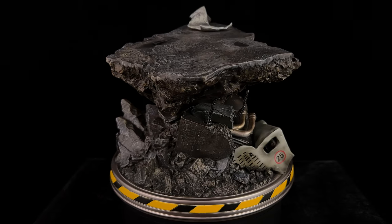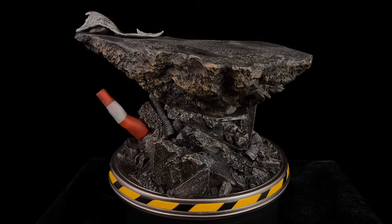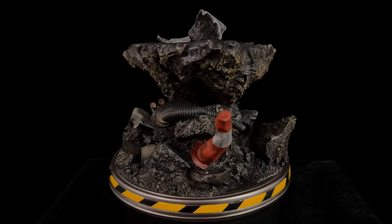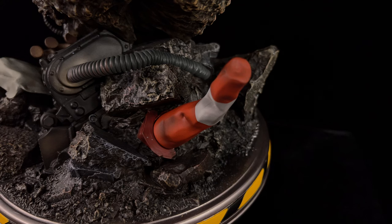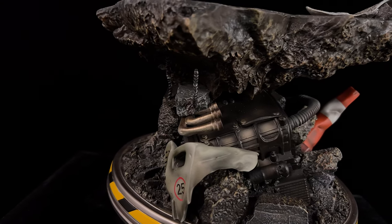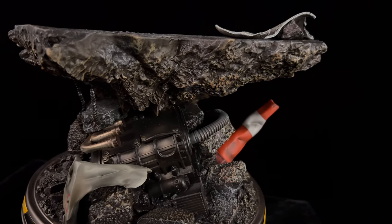The base itself looks great. It does make you suspend disbelief as to how this big platform would still be structurally sound for Spidey to land on, but the rock texture and details are on point. There are a ton of washes and dry brushing on the surface — it looks very realistic, and the magnetic cone attaches with a satisfying thunk. You also have a couple of pieces of rebar sticking out, and most of the pieces that stick out are a nice soft material so they shouldn't crack or snap if you apply a little too much pressure.